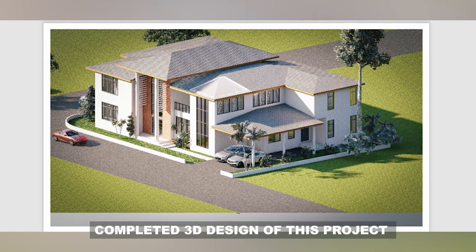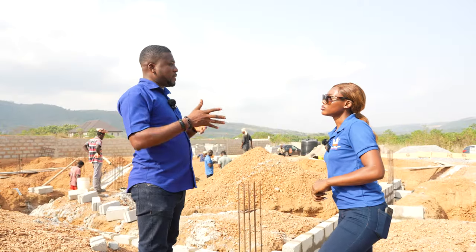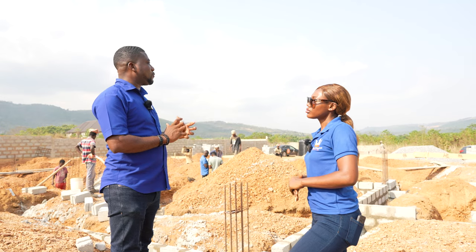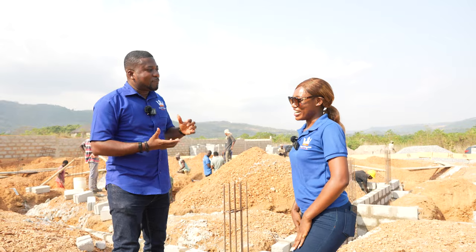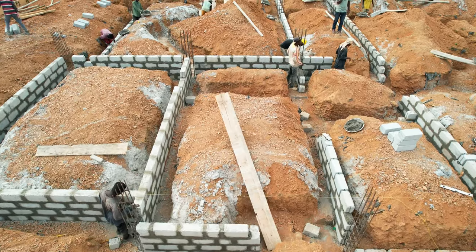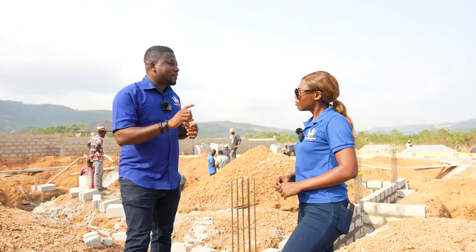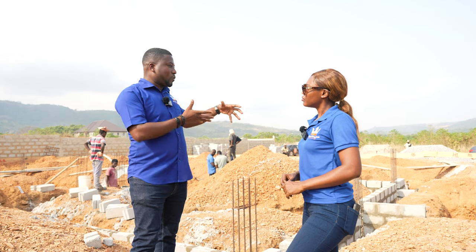That depends on the type of building. For this particular one, the specification is: the footing is supposed to be 0.6 — that's 600 millimeters — and you're supposed to have a ground beam of 0.45 — that's 450 millimeters. I'll be speaking technical terms, so I'll still add explanations as we go.